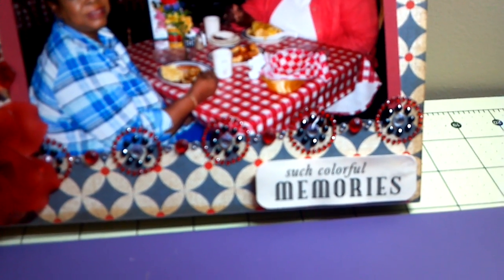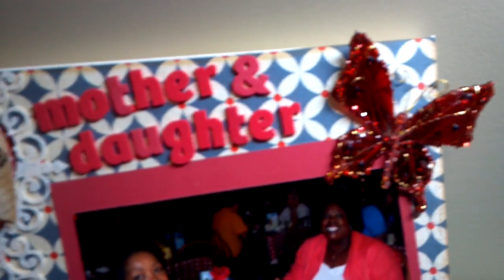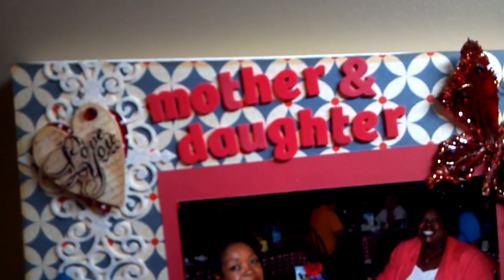from I think a couple summers ago and I just mounted it on a piece of cardstock and popped it up in the corner. There's a Recollections butterfly and then I used stickers to say mother and